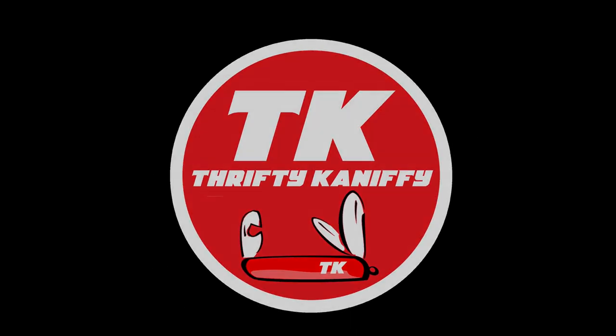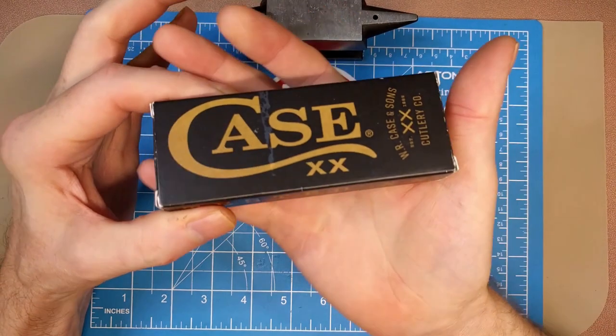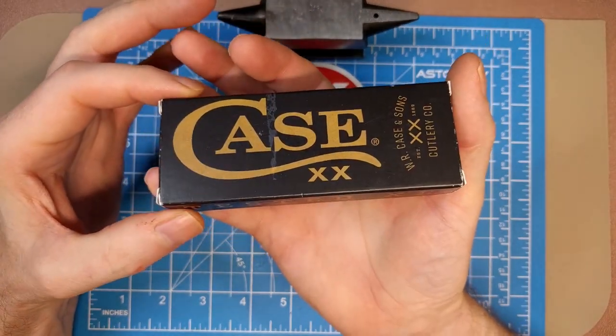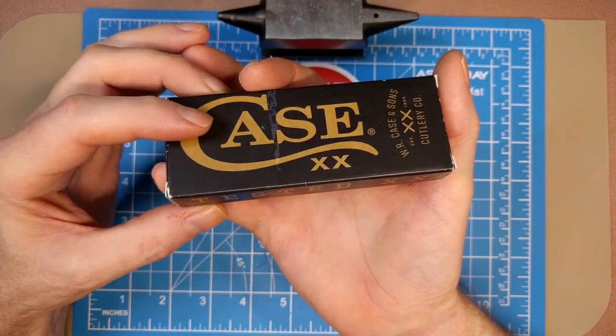You're watching Thrifty Kniffy. Hello everyone and welcome to Thrifty Kniffy. We're going to be taking a look at a Case knife today. I've mentioned a few times that I'm going to be buying more Case knives this year, so you can expect to see more Case reviews than you have in the past.